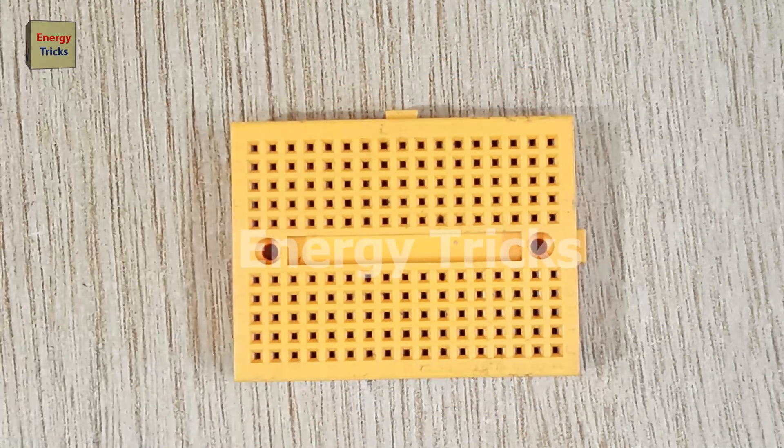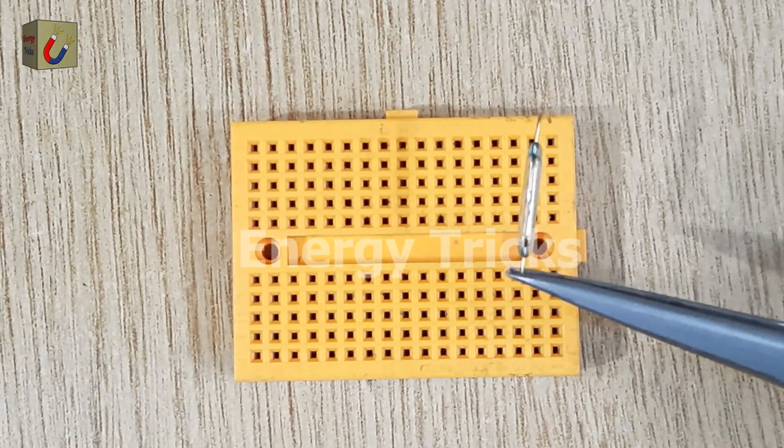Today, I'm building a simple magnetic switch circuit that controls an LED using a reed switch and a magnet.